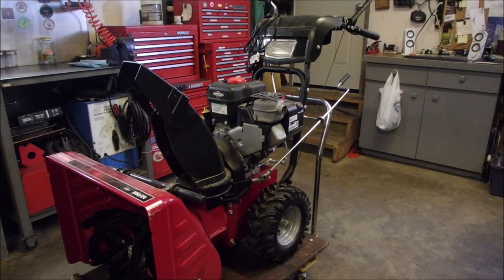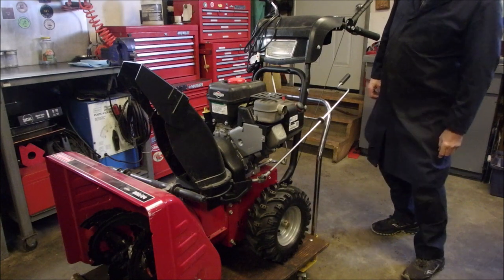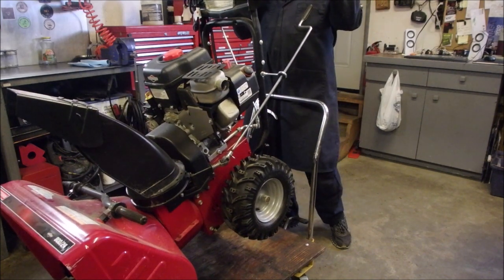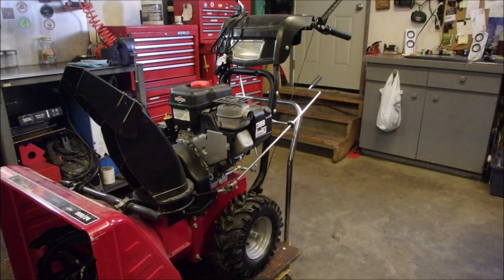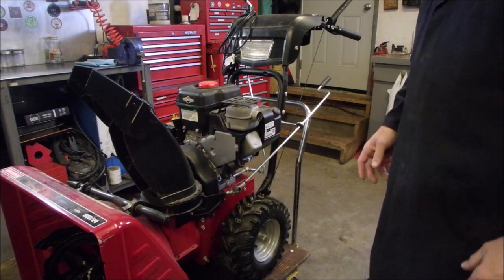Well, hello there, my friends. Bruce here. So, we've got a Craftsman, I believe. Yep. Can you see that? 824. That's a misconception. The engine is 8 foot-pounds torque, or something crazy like that, right? It's a 205C 7 horsepower engine. This one, he says it won't start, or it won't stay running, I'm not sure which. It's a really nice snowblower.